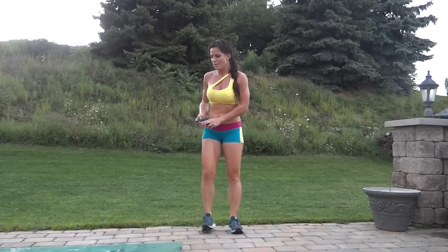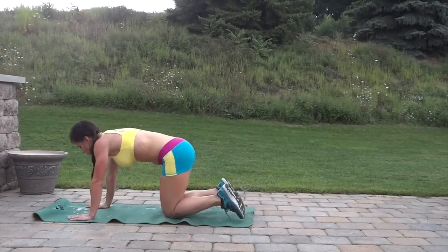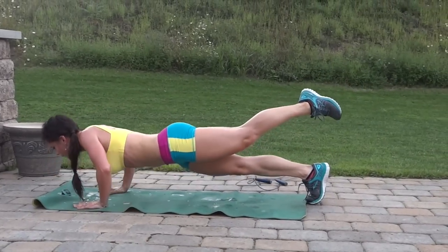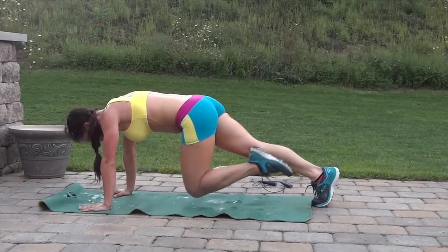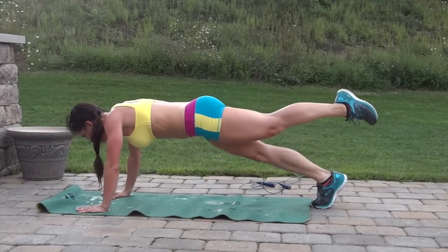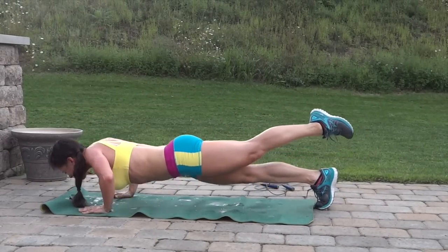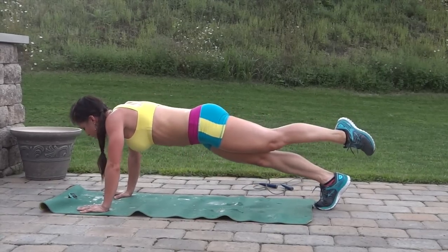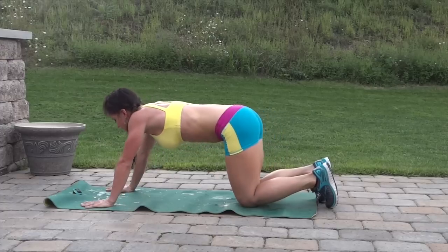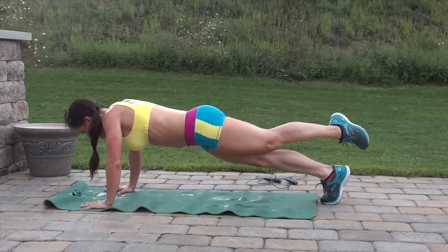Jump rope, last set, and then left side. Left leg is going to lift this time — in and across, back. Push-up, in toward the opposite elbow, back. 20 seconds. Need to stretch it out. Five seconds left.